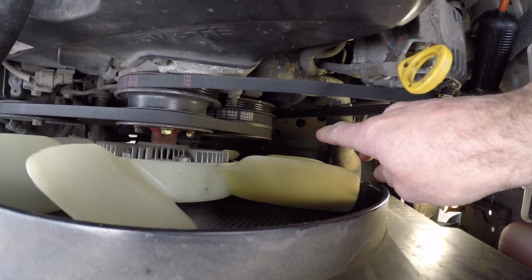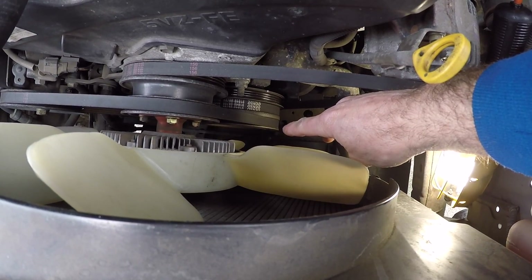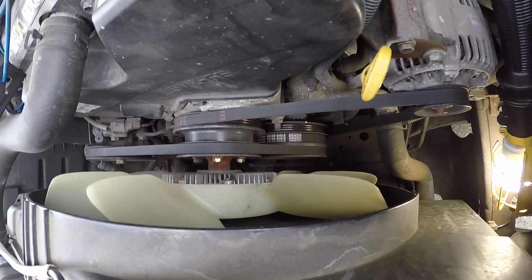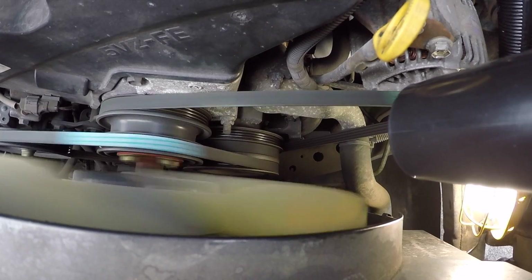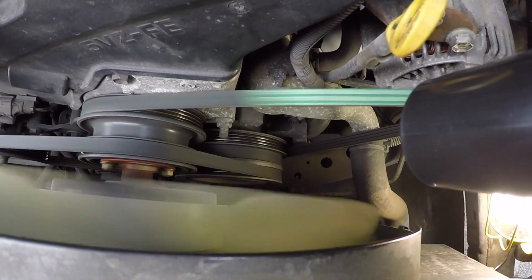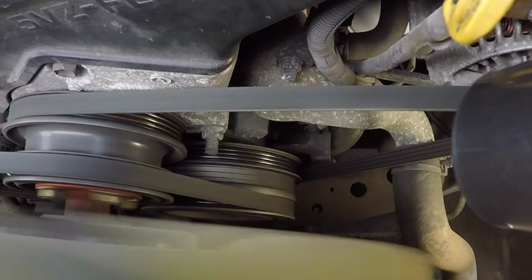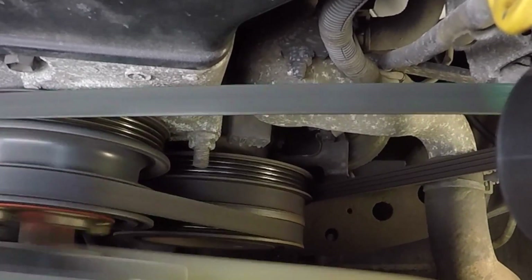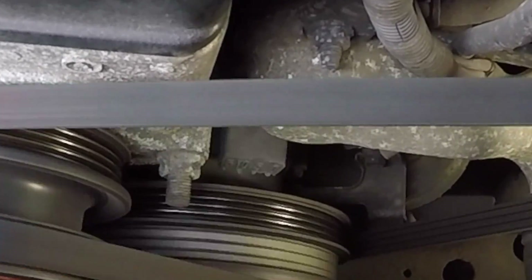Word of caution: before you go to the next step of starting your engine, make sure that you took your ratchet off of the crankshaft pulley so you don't have a catastrophic event and sling a ratchet into your engine — or maybe into you. So it looks like, according to checking the timing with the timing light, that Greg's engine is within spec for the timing — somewhere in that 3 degrees to 19 degrees before top dead center.